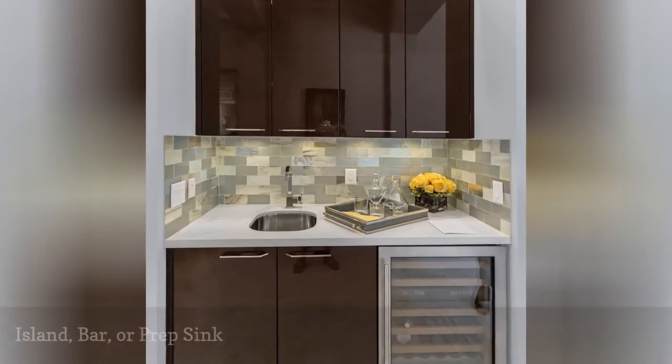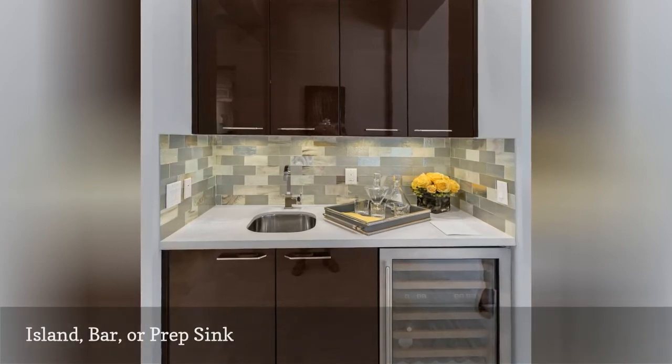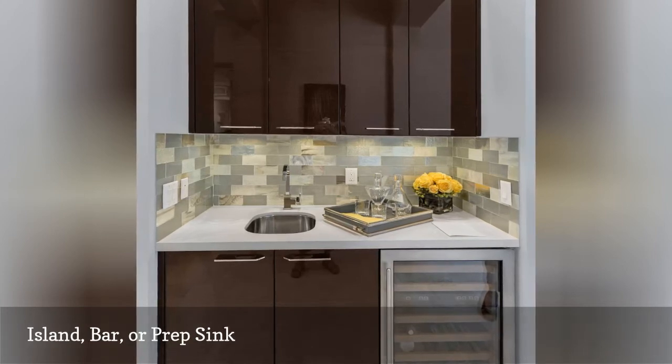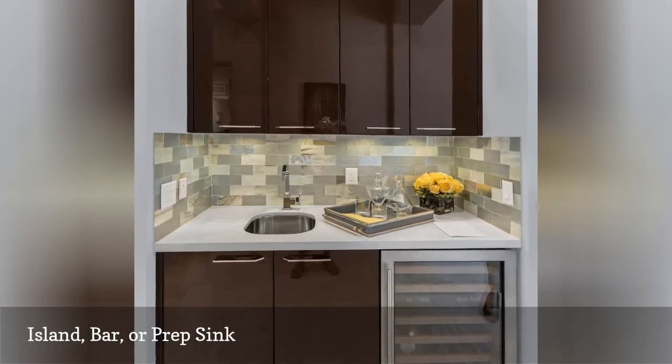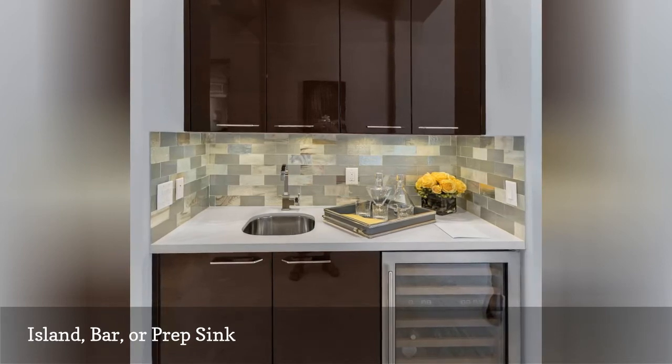Considerably smaller than primary kitchen sinks, bar or prep sinks are used either for bartending operations or for supplementary food preparation. Bar and prep sinks are almost always single basin and are usually no more than about 15 inches square or diameter, round.